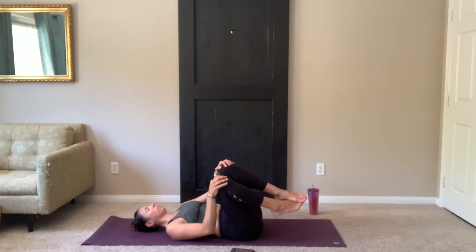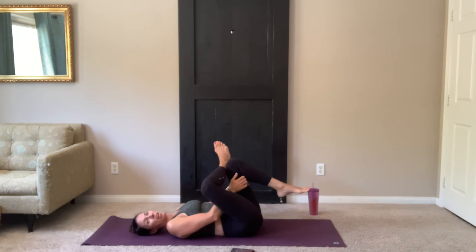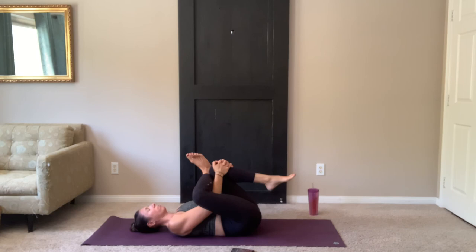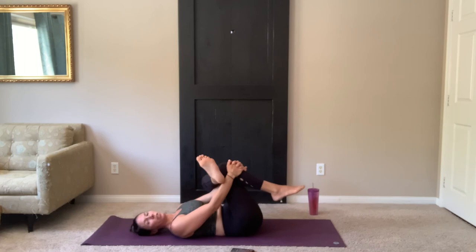Tug your knees in and rock side to side, massaging your lower back. Bring your knees back to center. Knees stay bent. Take your right ankle, cross it up and over your left knee. Hands interlace behind the left thigh or across the shin. Hug the knee in, stretch the hip. And exhale. Switching sides — right foot down, left foot up and over. Hand behind the thigh, across the shin. Hug the knee in, stretch.